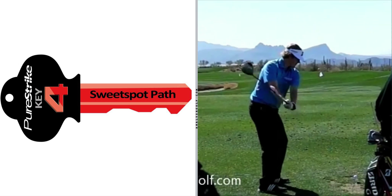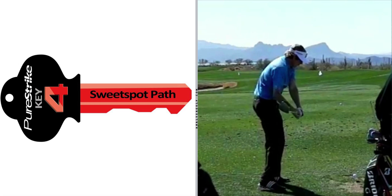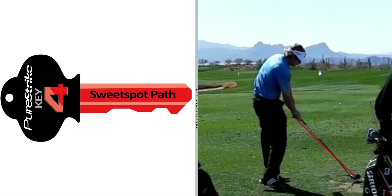As you can imagine, Brandt Snedeker is not going to do that. His club head — the sweet spot — is going to travel down a diagonal sweet spot path into the golf ball, regardless of whether he's playing a draw or a fade at the time.